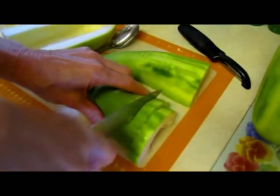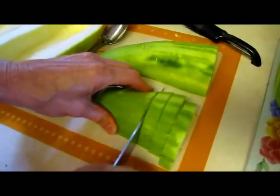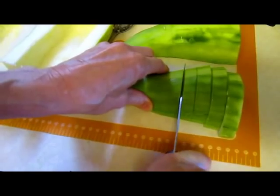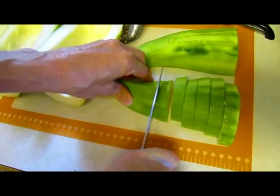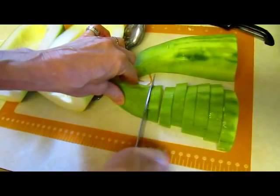Now in order for these to dry evenly in the food dryer, they all have to be about the same size. Last time I did one-inch squares, which worked out fine, but they were a little crowded at first in the food dryer. So I am making them a little bit smaller this time.